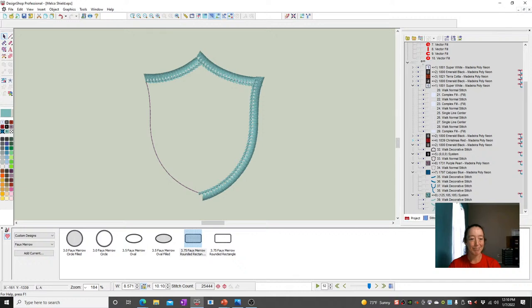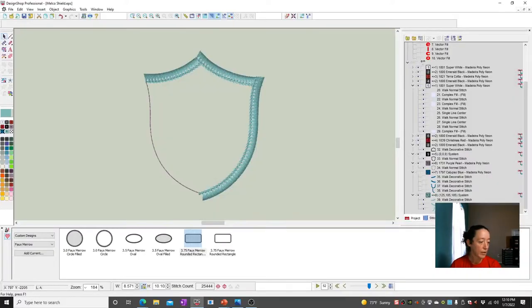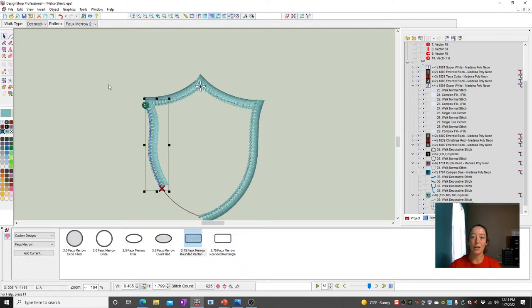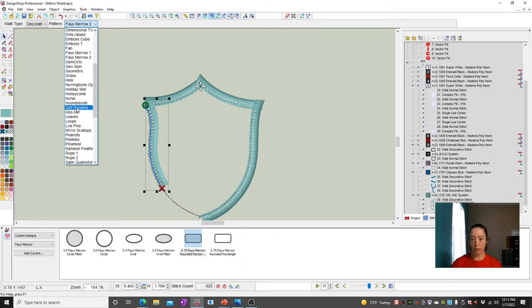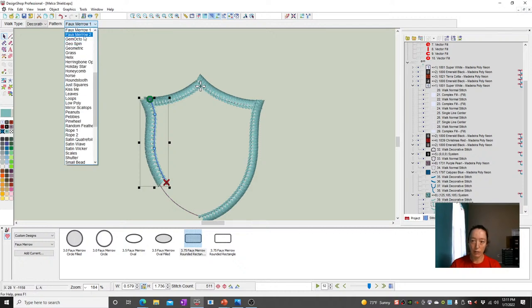Any questions on your marrows? I don't see any questions typed in yet, neither on Facebook nor YouTube. One thing I did not show: if you draw this the opposite way — I was going from left to right using Foam Arrow 2. If I go the opposite way, notice my chain stitch is on the wrong side. That doesn't mean I have to redraw it. All I have to do is come over here and instead of Foam Arrow 2, change it to Foam Arrow 1. So Foam Arrow 1 versus Foam Arrow 2 — if you guessed wrong, just switch it.